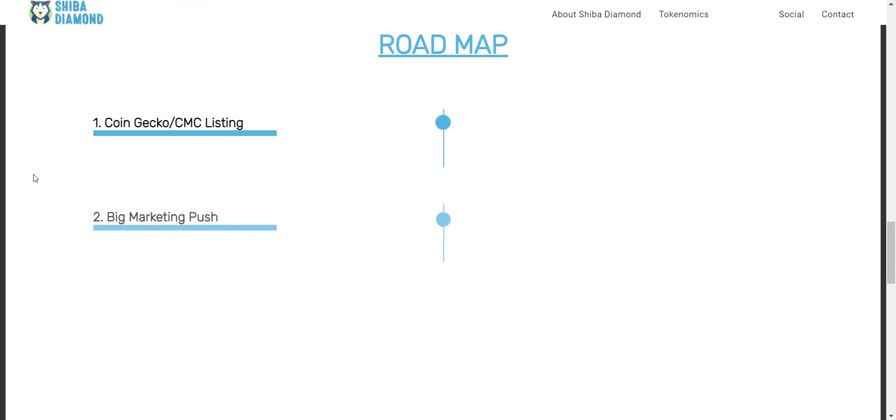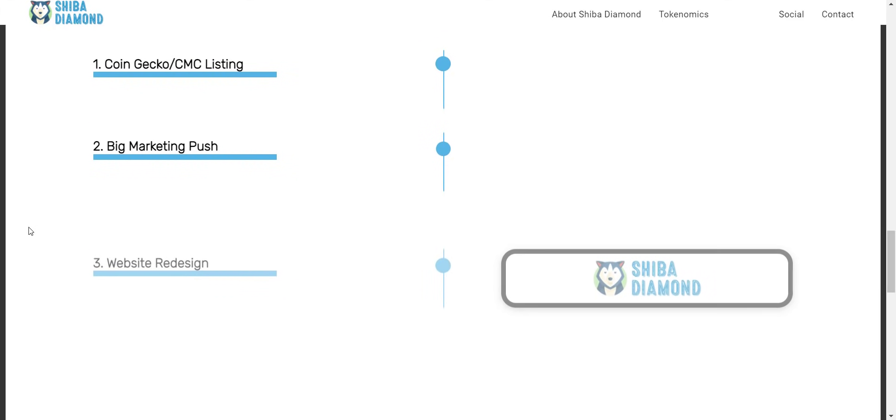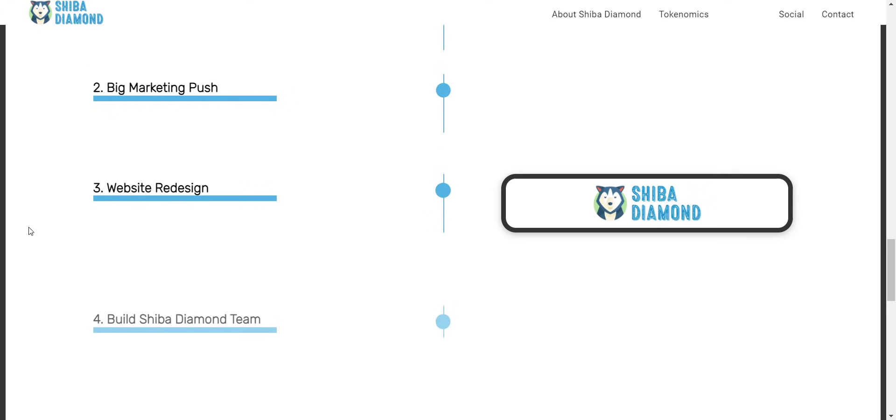Now let's take a look at their detailed roadmap. They have already done the website launch, and in about six hours their pre-sale will be live. After a successful token sale they will list the tokens on PancakeSwap exchange. After that, they will also apply for CoinGecko and CoinMarketCap, so you will see this token soon on both of these platforms. This will increase volume.